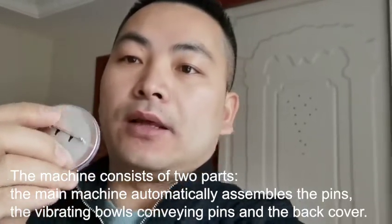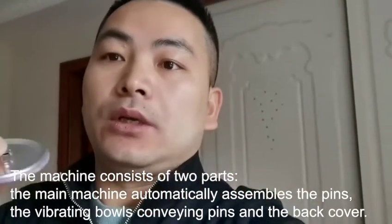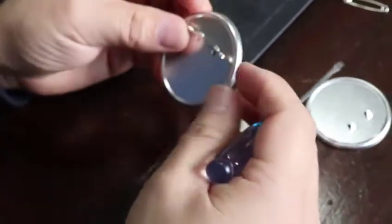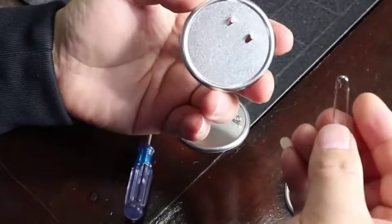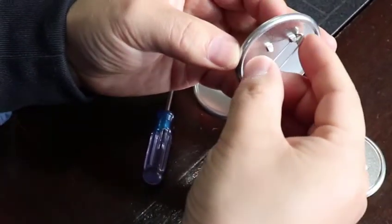This machine has two parts: one device is for feeding the pins, and another device is to assemble the metal back part with the safety pin together. The whole machine is under design now, and the plans can be released this week. I hope I can give you the quotation and the design details this week.